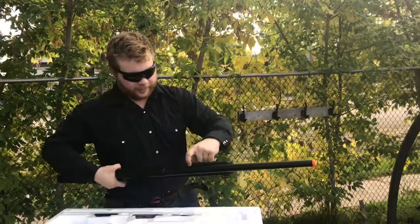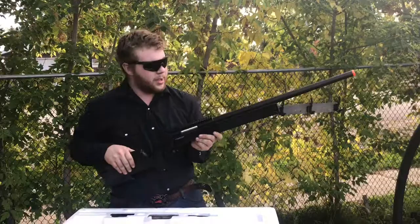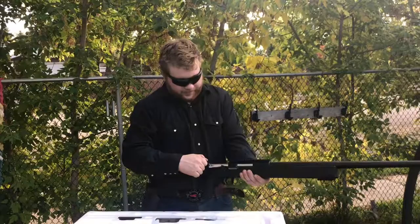It's got an adjustable hop up on the side — very small and hard to hit, so it's going to be nice out in the field since it won't get bumped and messed up. It's got a rail on the bottom and a rail on top. The downfall though: there's no iron sight, so you have to have some sort of scope or sight to fire this and know where you're hitting.